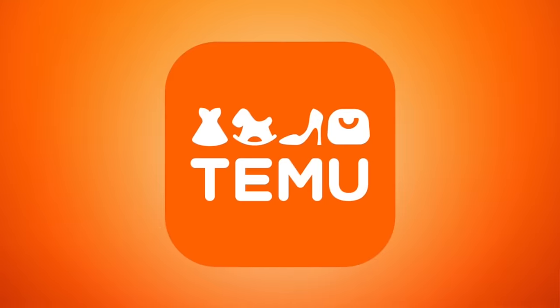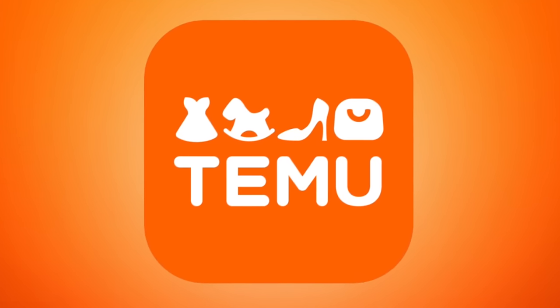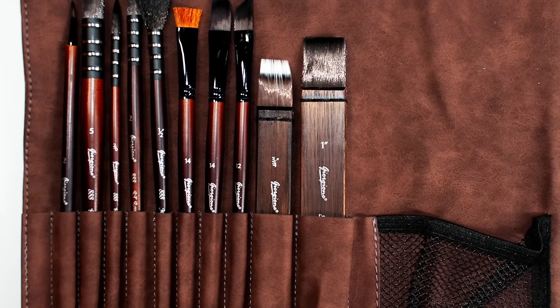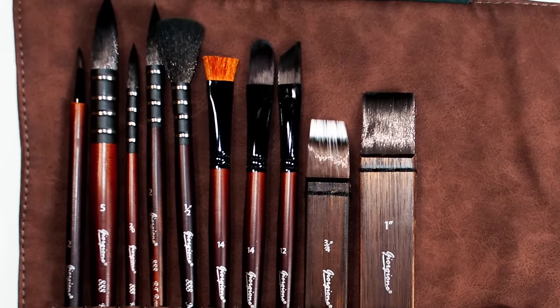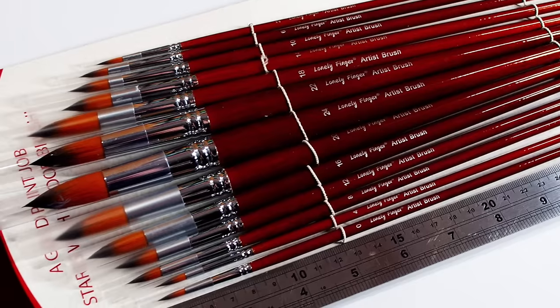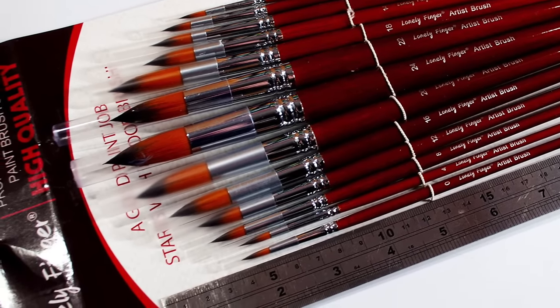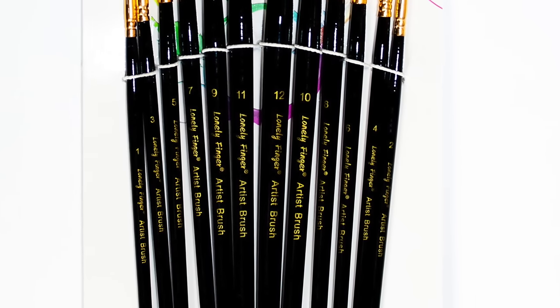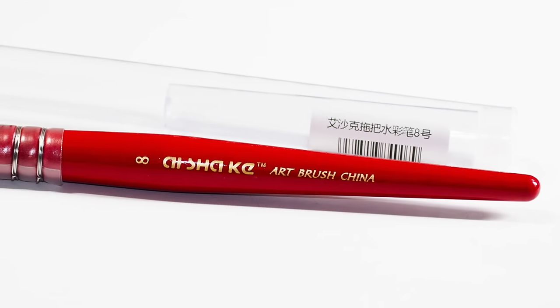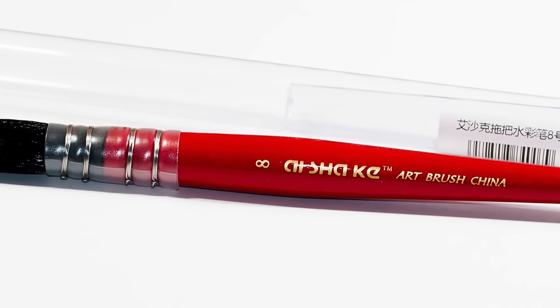Hey guys, welcome to the Art Gear Guide. Today I'm going to do a review - really a testing - of all the different products I purchased from Temu. You'll see some images on screen of the various products: there was a roll of watercolor brushes, two packs of watercolor brushes - a 12-set and a 13-set - two individual brushes, and a watercolor brush holder. I purchased these the first time I'd ever bought on Temu, and they provide a deal for first-time buyers, so all of these were packed into that deal.